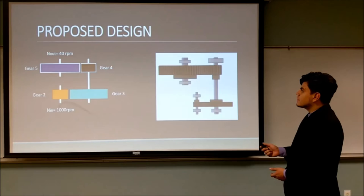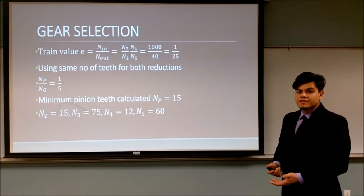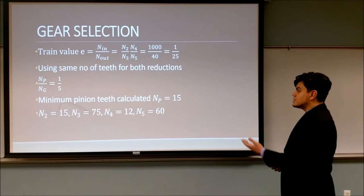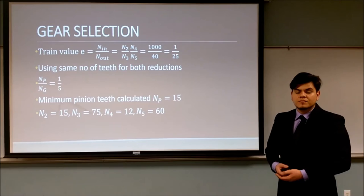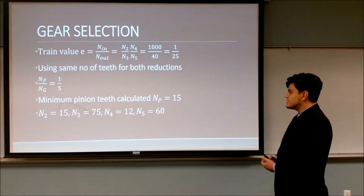Once we had the four-gear system selected, we proceeded to calculate the minimum teeth needed to get the correct ratio. The simplest approach was to have the two reduction ratios be the same, which turned out to be 1 to 5. We then calculated that the minimum pinion teeth for the first reduction would be 15. After some iterations, we arrived at the following values: for the first reduction, 15 and 75 teeth, and for the second reduction, 12 and 60 teeth.